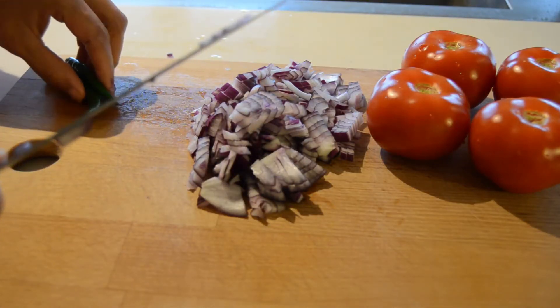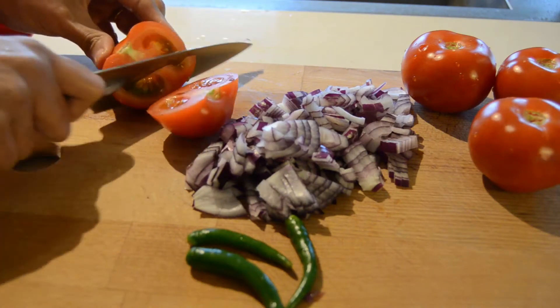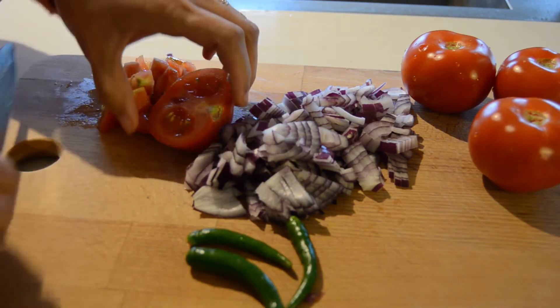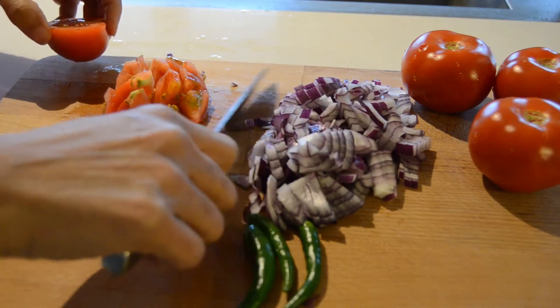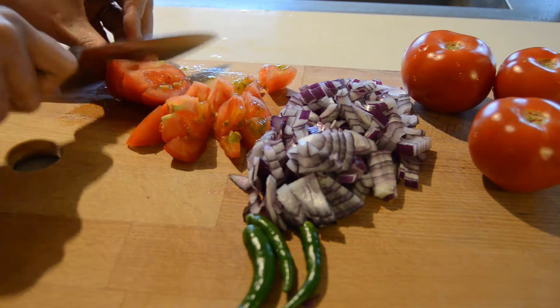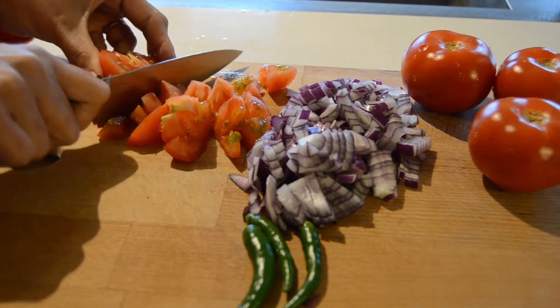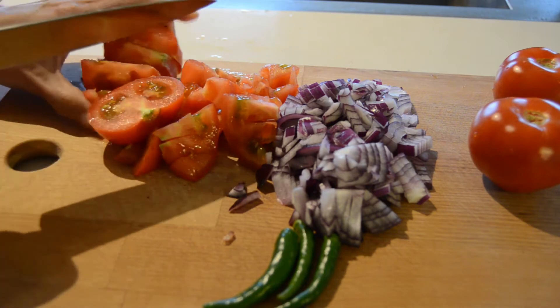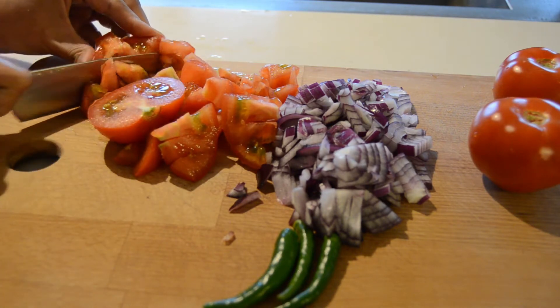We can also add a green chili or red chili. Now I'm going to do this with a dough. Let's cut the thakali and mash it. Now it's a good thakali — it's a good thakali taste.